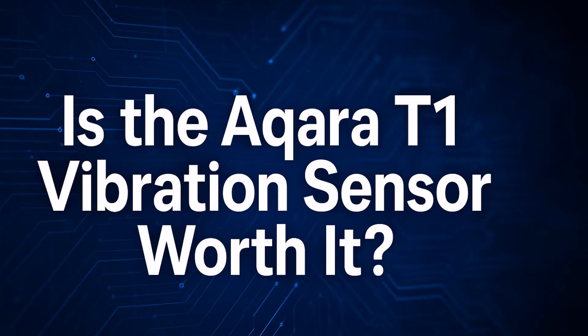So is the Aqara T1 vibration sensor worth the extra money? In my testing, it didn't work well with ZHA — the sensor gets detected but no useful entities are exposed, so for Home Assistant users on ZHA it's basically a no-go. With the Aqara M2 hub, the connection is solid with no dropouts, but inside Home Assistant you still don't get tilt or drop entities — only basic vibration and battery level. In the Aqara app it performs as expected: trigger history, sensitivity adjustment, and reporting interval tweaks. If you plan to use it within the Aqara ecosystem, it's perfectly fine.